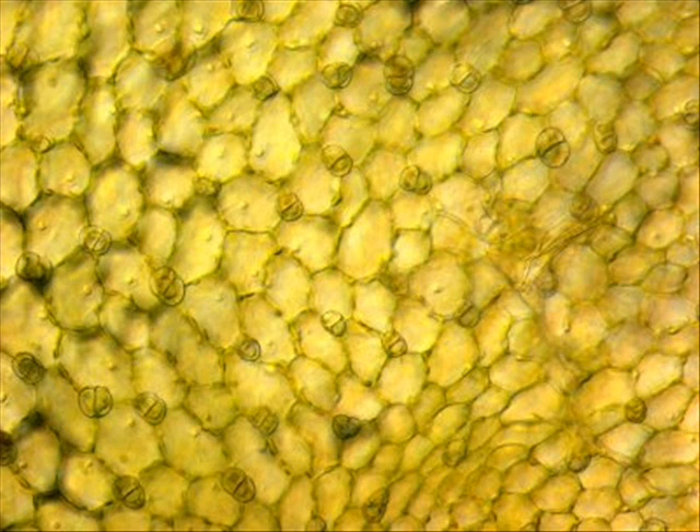Here we have the stomata on low power — they appear closed. If you look closely at the edges of the bigger circles, you'll see smaller circles. Try to see what the middle of them looks like. Make a nice detailed sketch for low power, which is 100x.